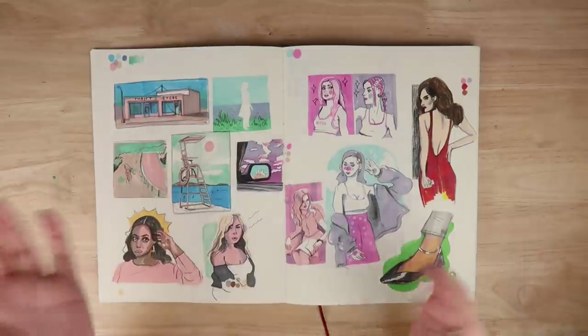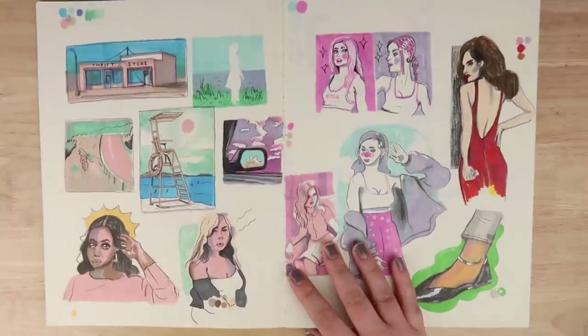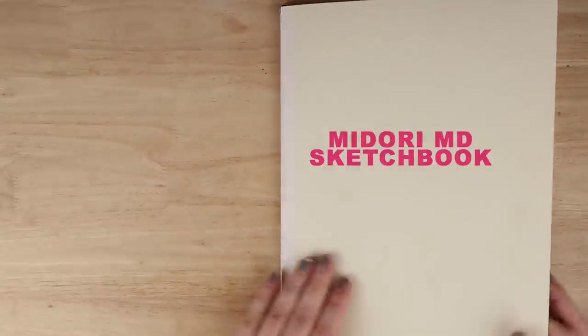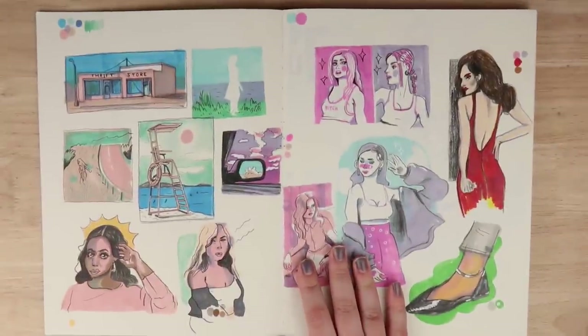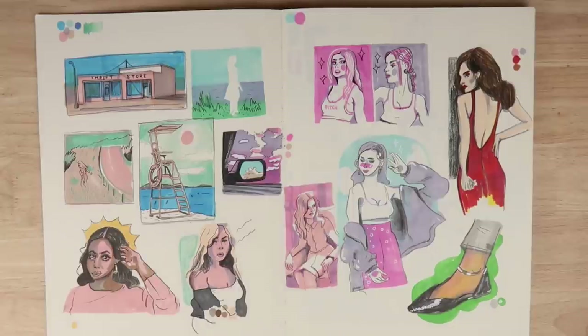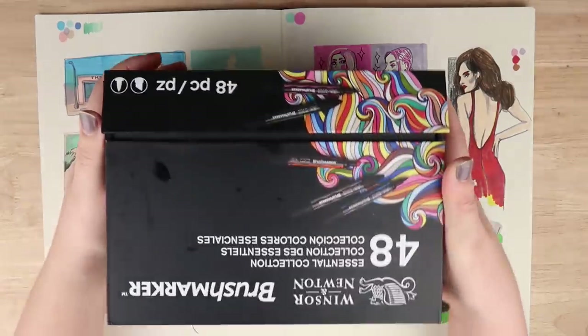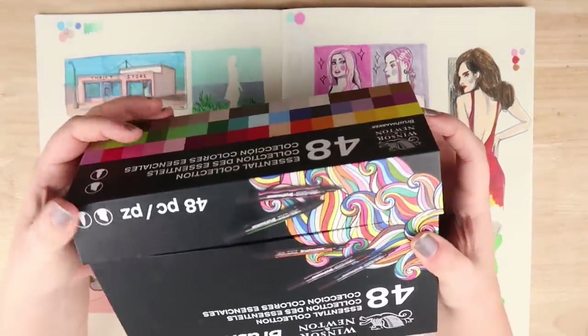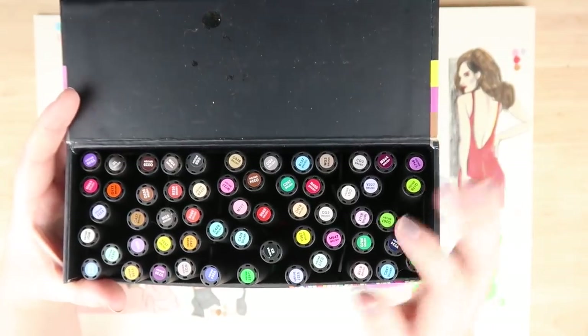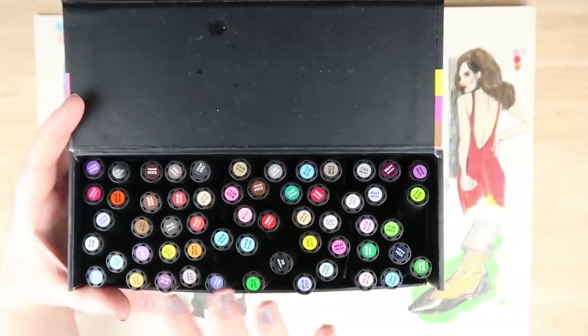I think it might be nice for you guys to see what I'm up to. This is the first spread in my sketchbook - I'm using the MD Midori sketchbook A4, and it did have a cover on it but I took that off. I was really into using these brush markers that my friends got me - they got me the 48 pack and then I bought a few more to buff it up.